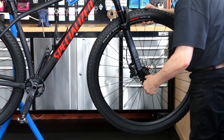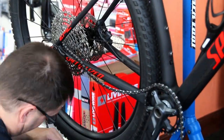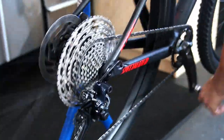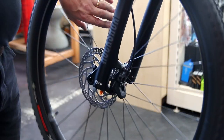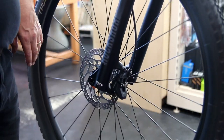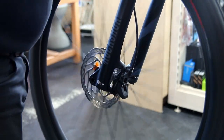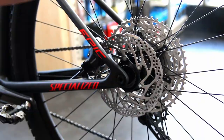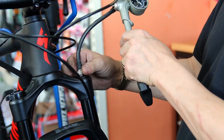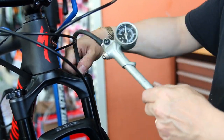Everything goes back on. When I'm putting things on I'm only pinch-tightening at first. Once everything is back on I index the gears — the indexer on this is on the shifter — and adjust things like the front brake which was binding. When I'm happy the gears are changing correctly, the brakes working correctly, and the front brake bled properly, I go through the bike with a torque wrench to get everything to the correct torque settings.